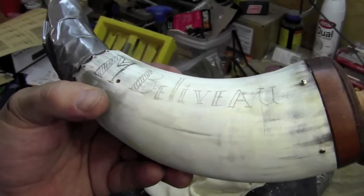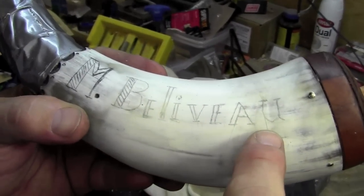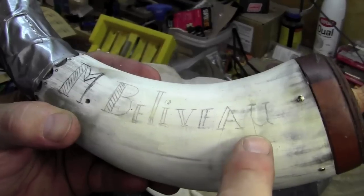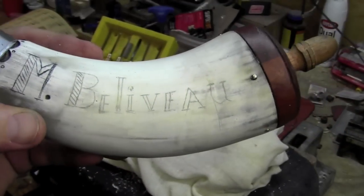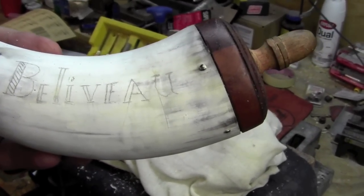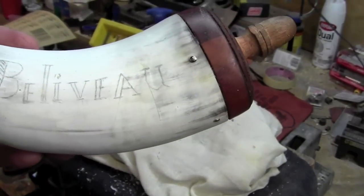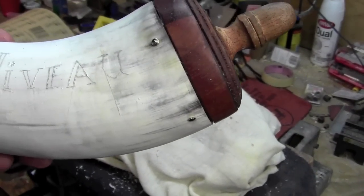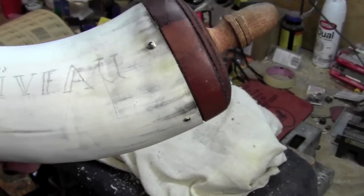I've got my name scratched in. I've got a significant overrun here and another one here, and I've had them all the way along. The lightest touch will make a line of a depth that you would not believe in this horn. So what I'm going to have to do now is grab the scraper and scrape those out before this gets inked, because they will all fill in with ink.